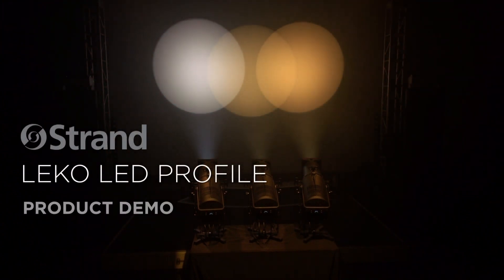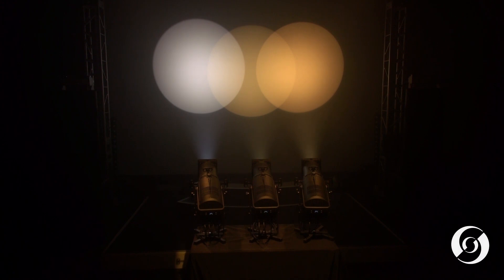This is the Leeko LED Profile from Strand. The Leeko LED is the modern, mid-sized theatrical luminaire that is the successor to the classic Strand Leeko that has inspired generations of designers.